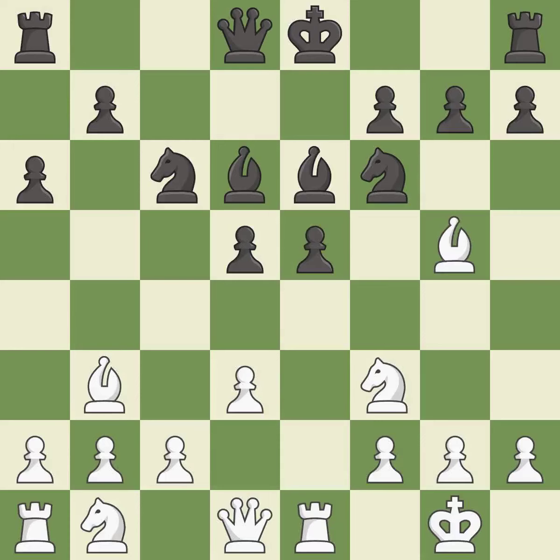This ignores an opportunity to develop a rook off its starting square — it is an inaccuracy. This threatens to win a pawn — it is also an inaccuracy.